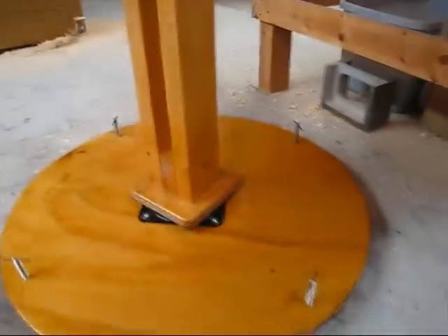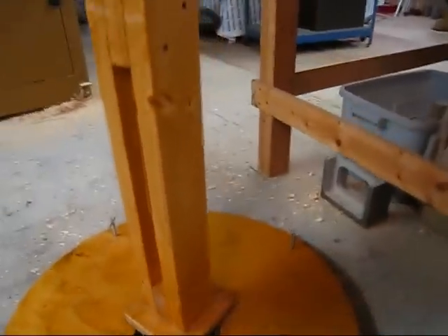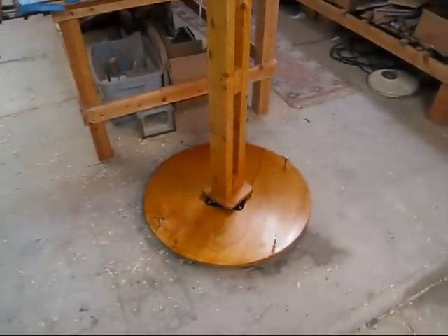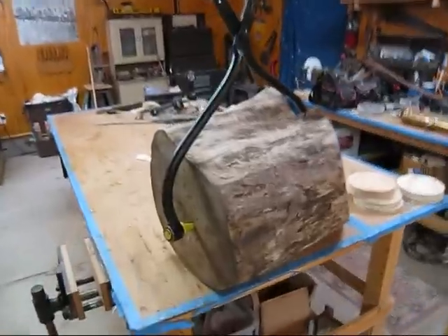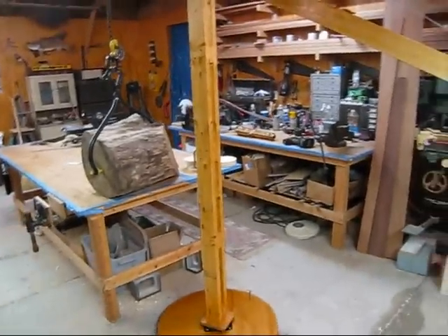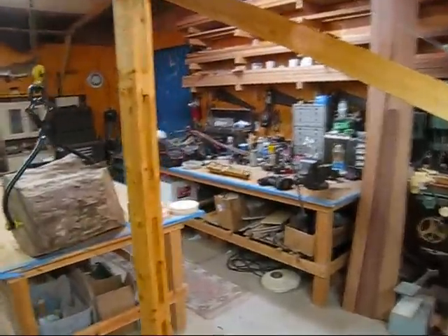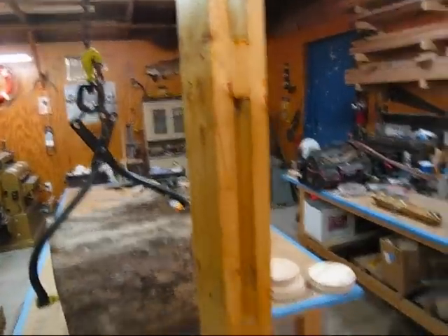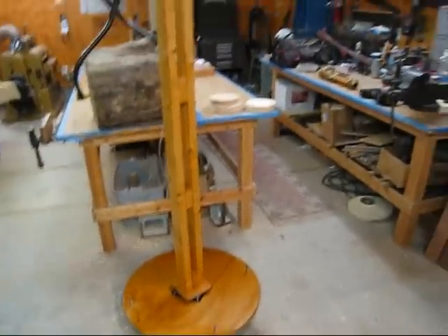So that's how this thing works. The column, as I was mentioning in the other video, has to be plumb in order to work right. That's the procedure for leveling it in the field, and I think it's going to work really well. I've got the 80-pound log up here again, and I wanted to show you one more thing. I don't know if I was completely clear the other day about how all the forces always come straight down on this column when it's plumb and the base is leveled, but I just wanted to show you something.